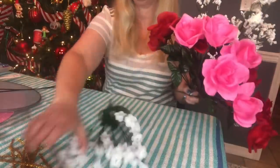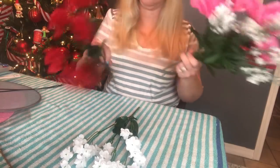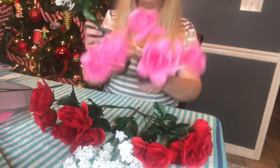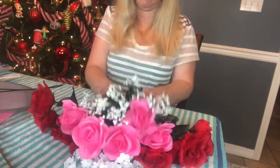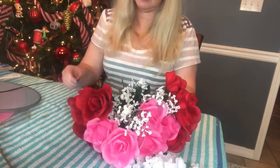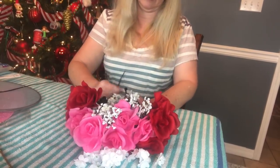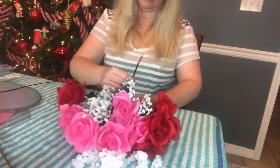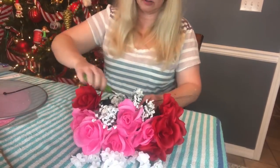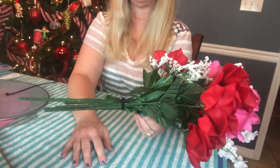You're going to want to put your taller picks in the back. I think we'll put the red rose on the left and one on the right, then the pink one in the center, and then some baby's breath up front. I'm just going to squeeze my bouquet together and then take my zip tie and zip-tie my little bouquet together. Then I'm going to take my wire cutters and trim off the extra part of the zip tie.